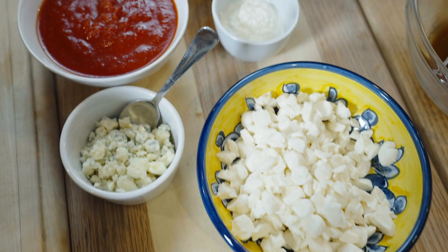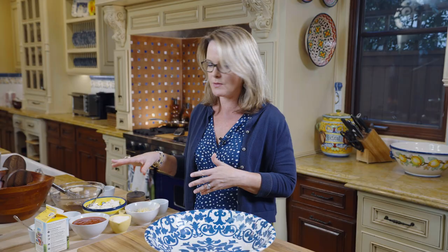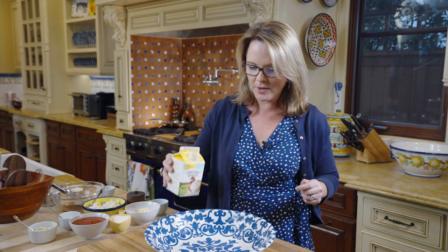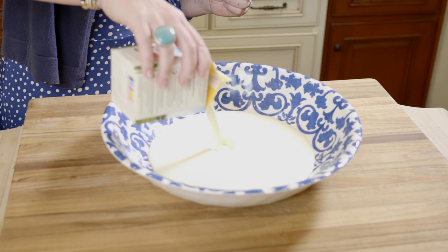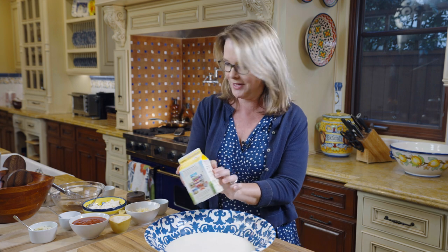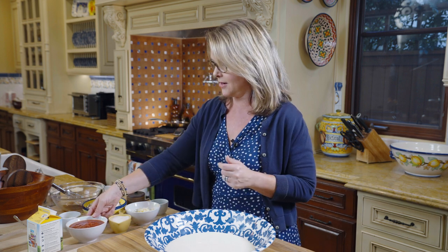We're going to start by putting all of our ingredients for the five cheese pasta into this big bowl. I've got two cups of heavy whipping cream, and yes, I know this seems heavy. This recipe comes from Ina Garten, the Barefoot Contessa, and I actually lightened it up a bit, but it's so delicious with all these five cheeses. It's a gourmet version of mac and cheese that's definitely worthy of a dinner party.